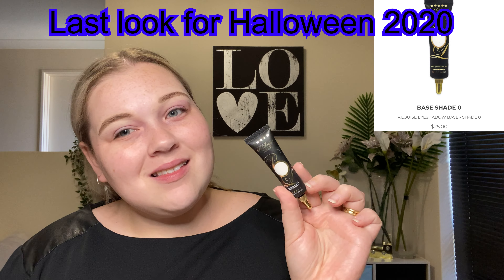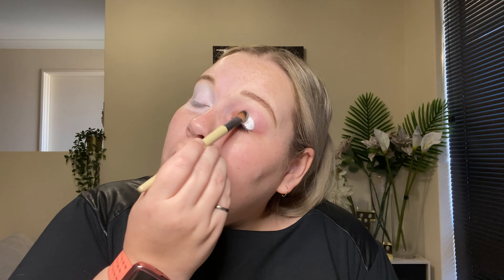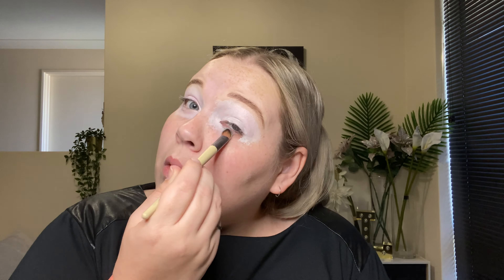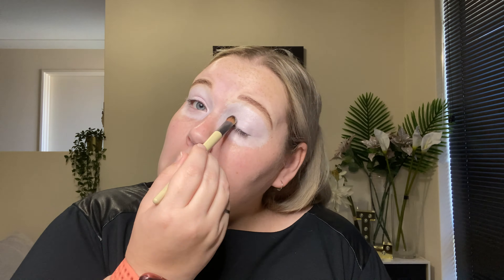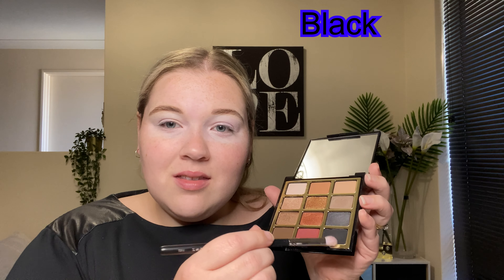Hi everyone, welcome back to Pure Lottie. Today's video is another Halloween looks video, so I hope you enjoy it. If you do, make sure you hit the thumbs up button down below because it really helps me out. And if you're new, don't forget to join the family, hit that subscribe button and change that notification bell to all so you don't miss any of my future videos.